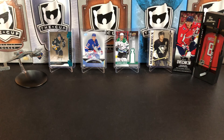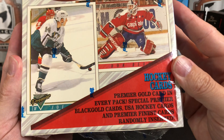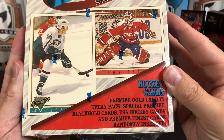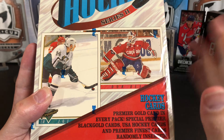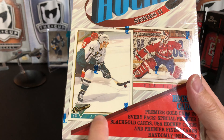It's a great day for hockey cards, and today we're going to take a look at 1993-94 Topps Premier Hockey Series 2 with one Premier Gold card in every pack. Back when Topps started doing this, it was really like the original parallel card — every pack had a gold foil card.